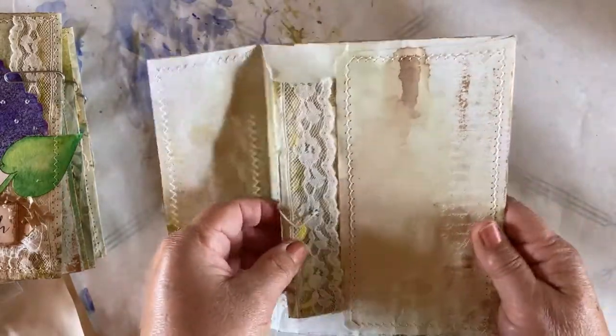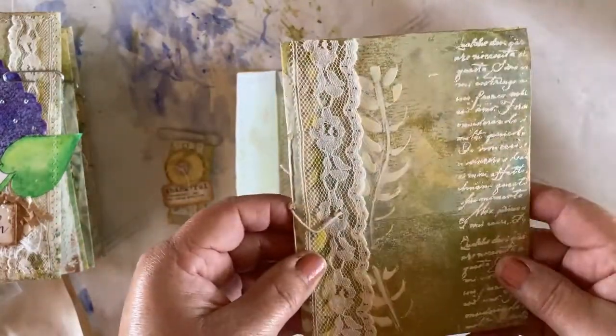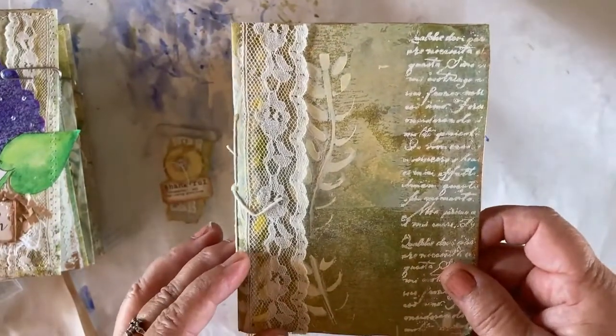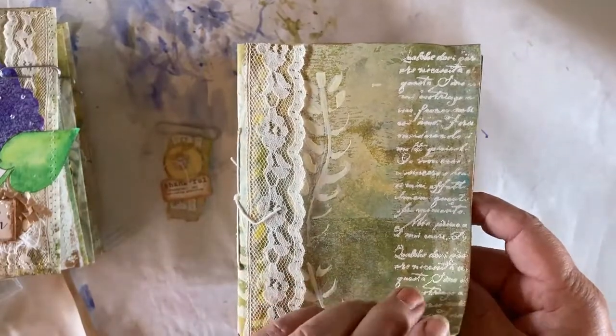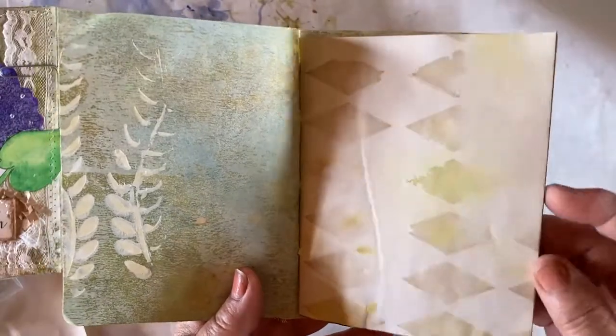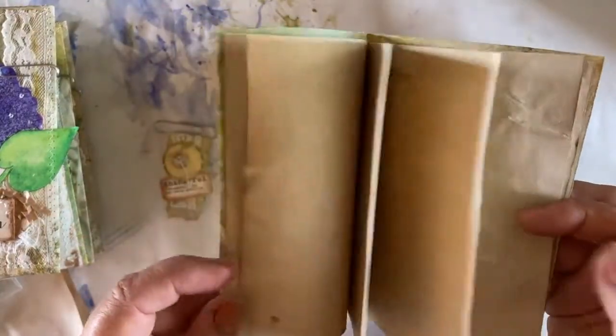And we open it up, and inside we have a mini journal. The mini journal cover has been made out of my cleanup paper, and I'll have a video listed below for you to see how I make this. And then inside we have some coffee-stained paper. This one was done with a stencil.